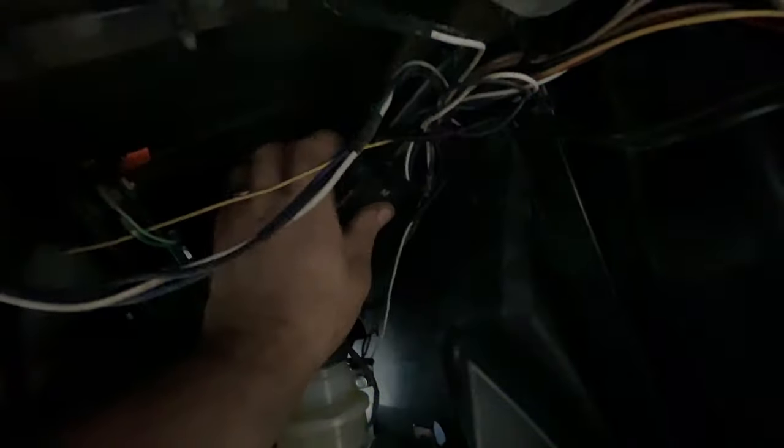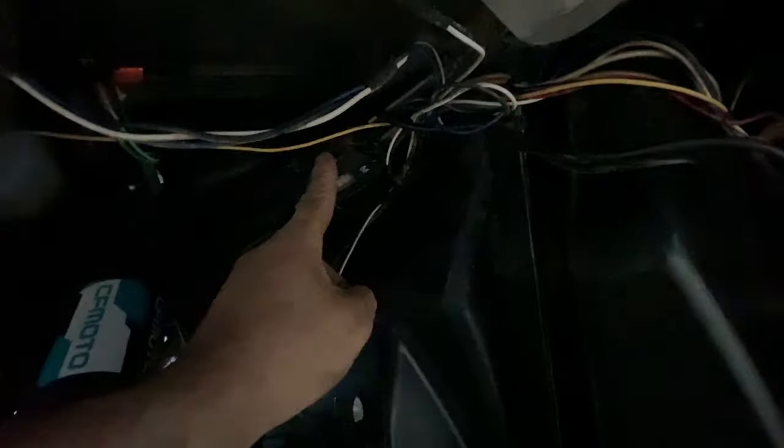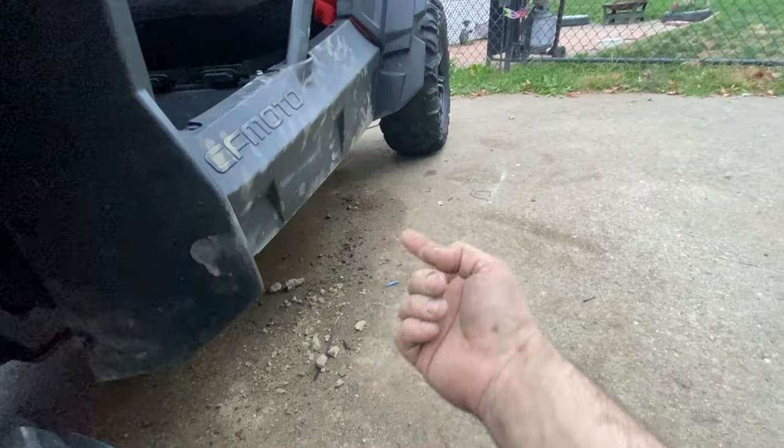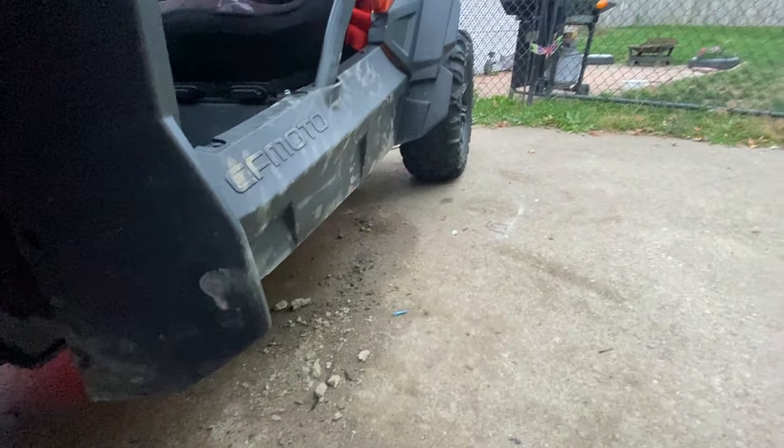I zip tied my lights up to these frame rails. I zip tied the lights — don't mind all the aftermarket stuff on my machine. I zip tied these lights up here on the frame for the front. For the passenger side front, I ran the wire across here and zip tied them along this, then you bring them down along this and under the machine. Those three bolts you popped out — you can slide that wire up in there to run it to the back.